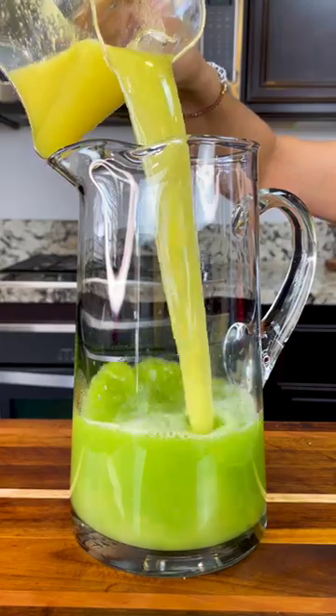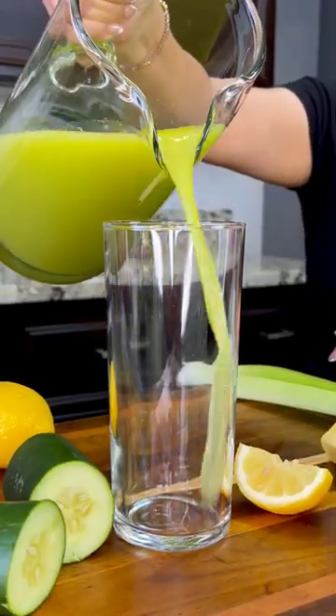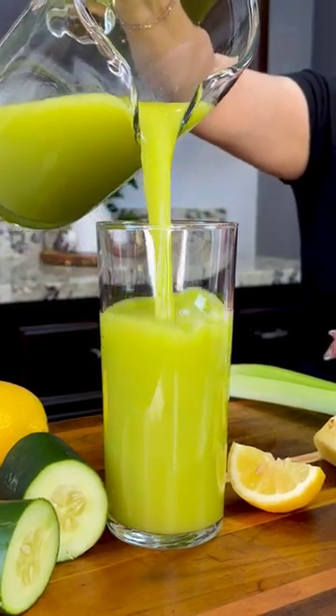We add in the rest of the juice. With these ingredients, I made about 50 ounces of juice. I normally take about eight to ten ounces a day, and it should be good in the fridge for about five days.